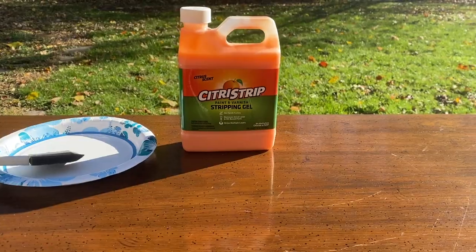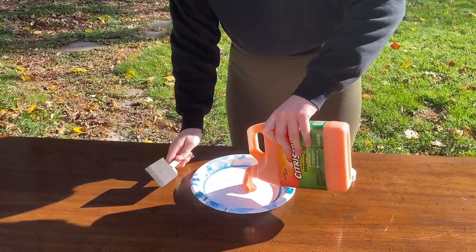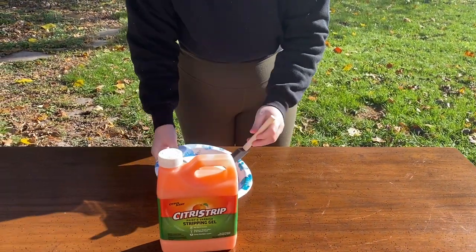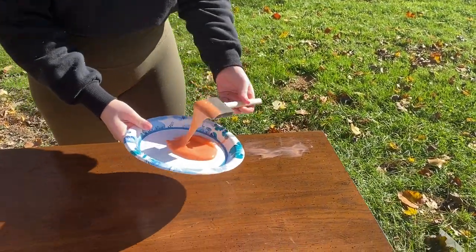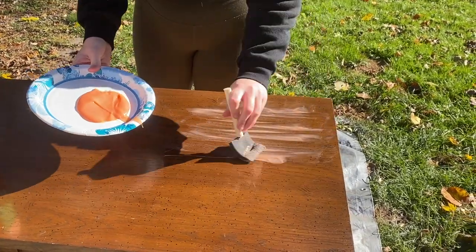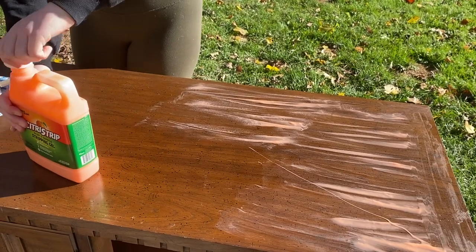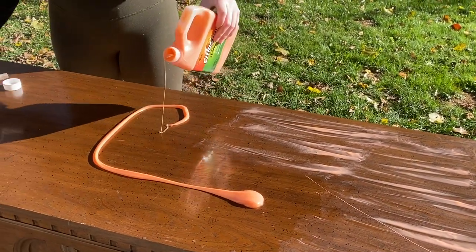For the first time I'm going in with this citrus strip. I got the piece outside because we are going to be applying it to the top and sides to get that existing finish off. The directions give you two options: apply for 30 minutes then remove, or apply, cover it, leave it overnight, then remove. Because I wanted to get this piece done, I did the 30-minute option. I used a paper plate and foam brush, but that wasn't working very well, so I dumped a liberal amount directly from the bottle and eventually switched to an old paintbrush.